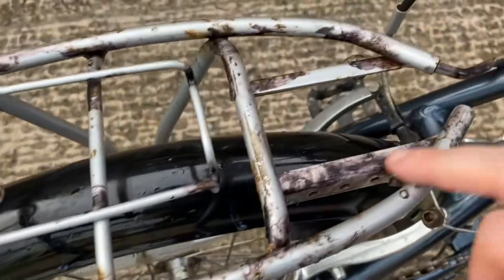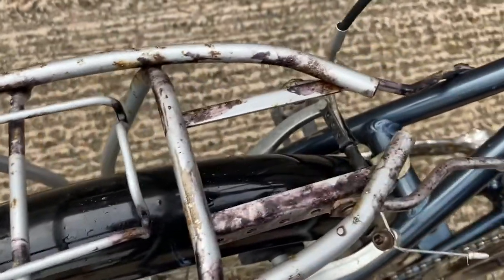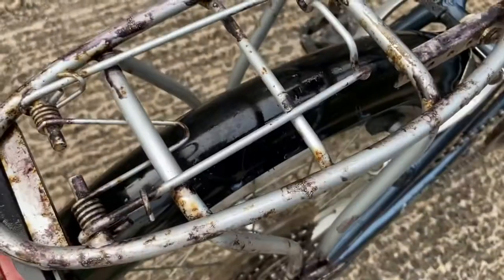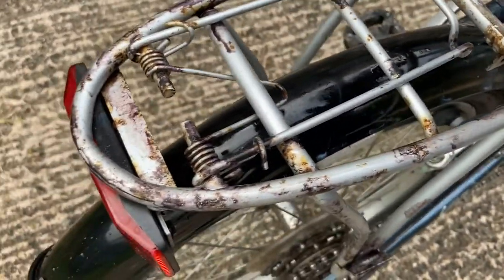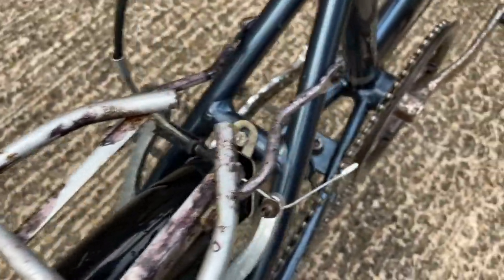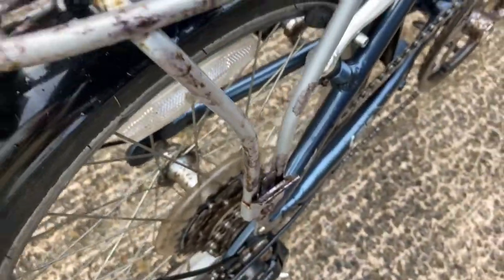On the pannier rack, it was fairly well covered in rust but I've cleaned it and put some Kurust on it — that's what all these black markings are. I will at some point get some silver spray paint and go over it, just to make it look a bit nicer.